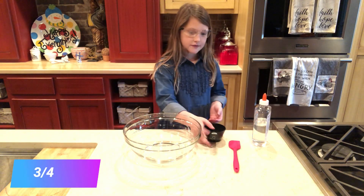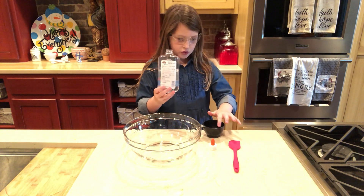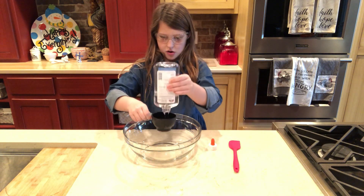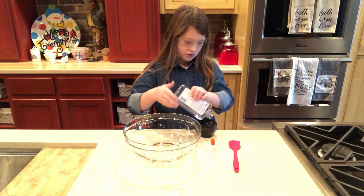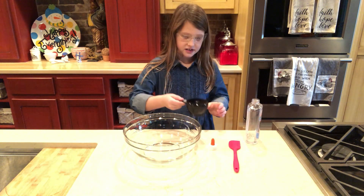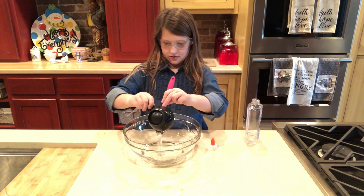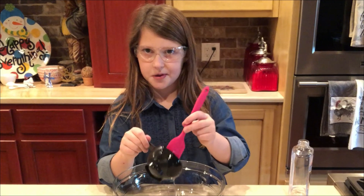First, take your three-fourth cup and pour Elmer's glue into it to the top, but don't let it overflow. Just in case it overflows, use your spatula to scrape it out, like this. And if you spill it, just scoop a little bit off.